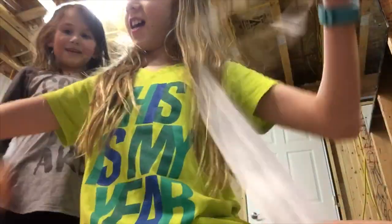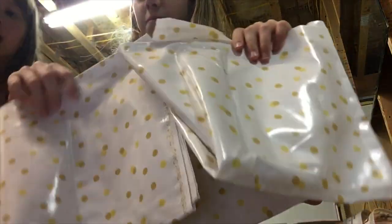Hi guys, it's Regan and today we are designing an American Girl apron.